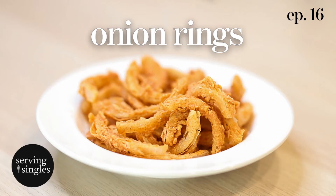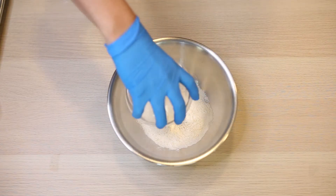Serving Singles episode 16 — today we're going to be doing onion rings. This will actually be a pretty straightforward deep fry recipe, so no surprises here.